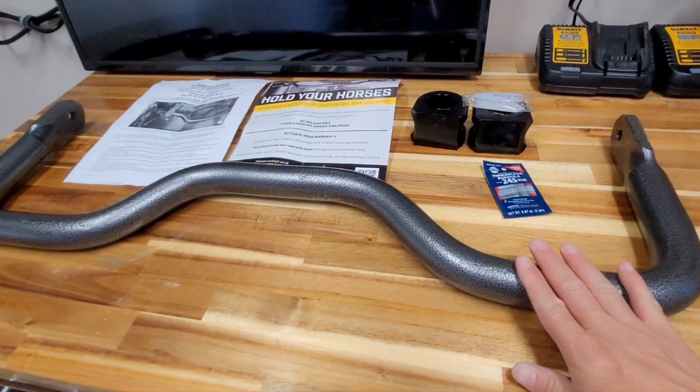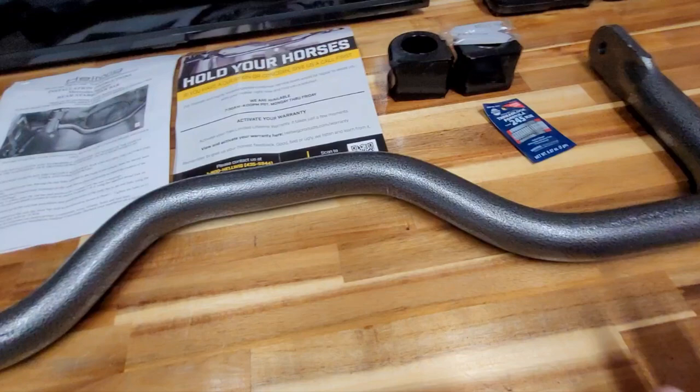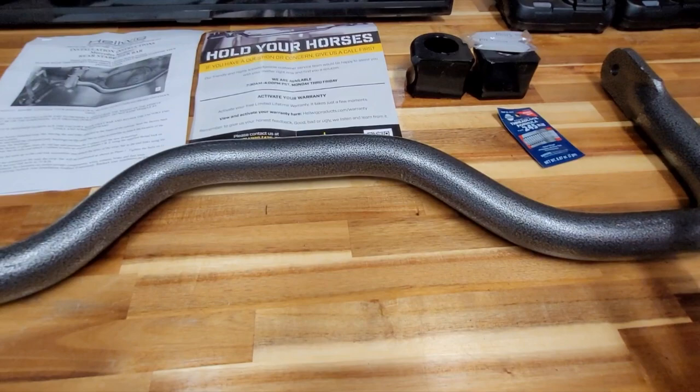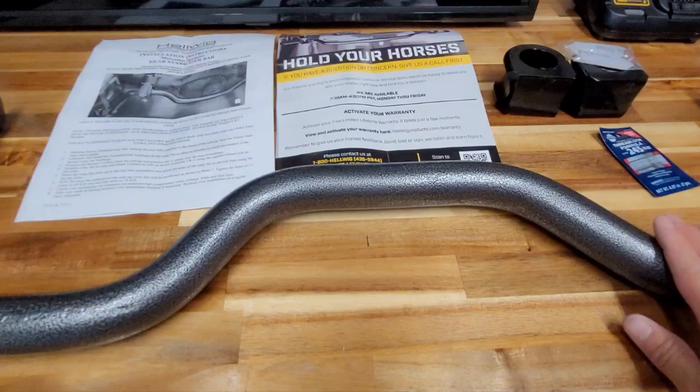Today I'm going to go over the installation of the new Hellwig sway bar — it is inch and a half diameter. This sway bar part number is 7777. It is not compatible with the old generation Sprinter Van; this is for the 2019 and newer Sprinter Van. Looks like it comes with the sway bar, the D-bushings, the grease, some thread locker.